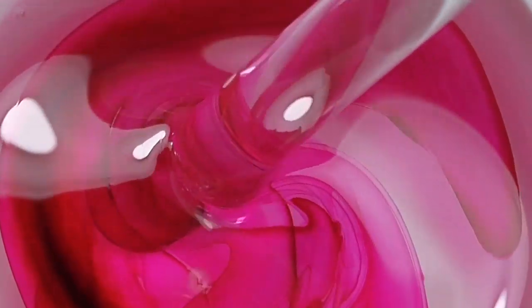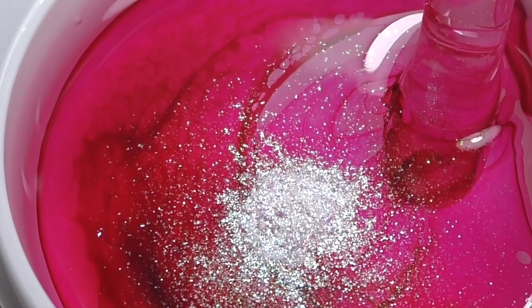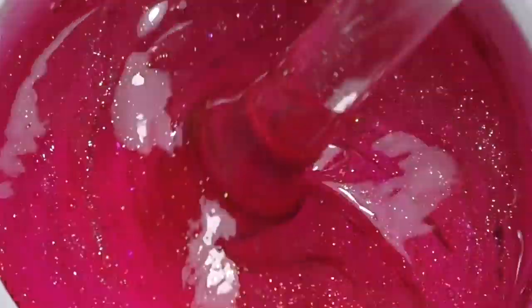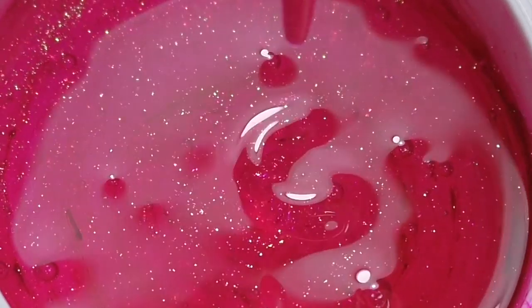Make sure you're using one that is solvent-based, not water-based, and do not add too much as the gel might not cure. Now let's add some chrome powder as well — the one I'm using shifts between golden and green, and I think it will look pretty cool with the magenta. You can also use it without glitter, it's really up to you. The magic wand is very comfortable to use because it's smooth and super easy to clean.